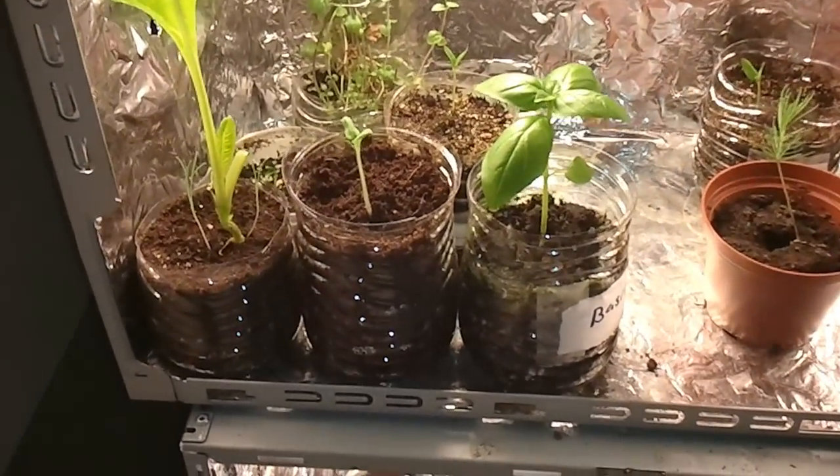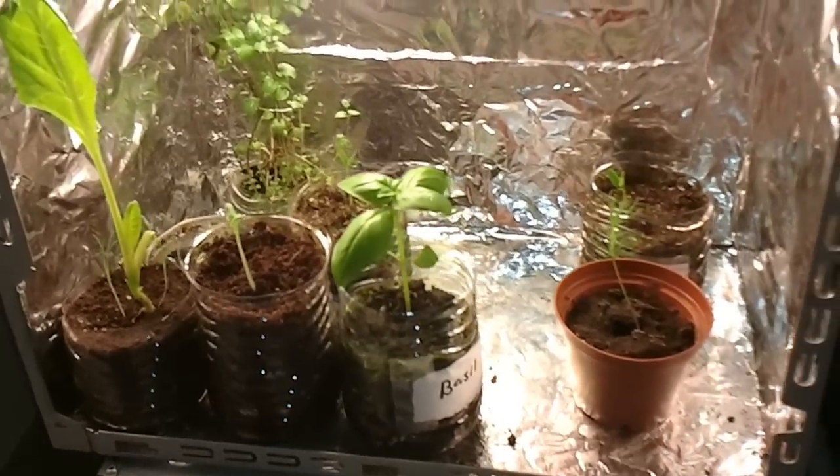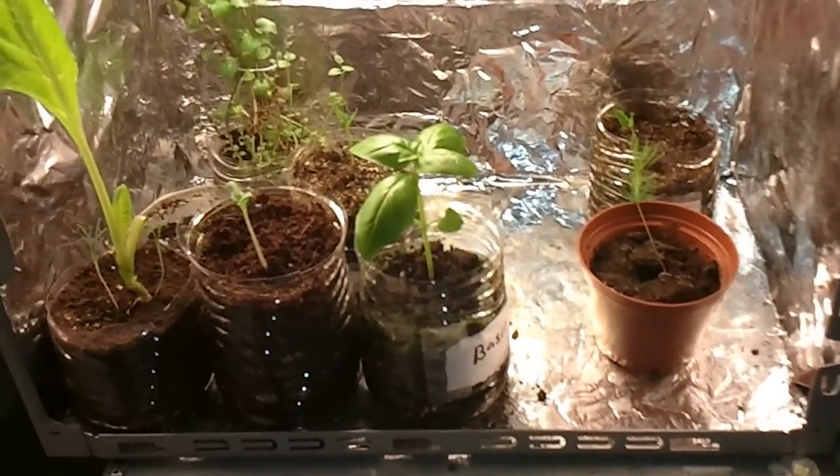Hey YouTube, Jason here. I've got a little video for you today. This is going to be called Spanking Your Tomatoes, or Smacking Your Tomatoes — I haven't really decided yet, but you'll see it on the title.